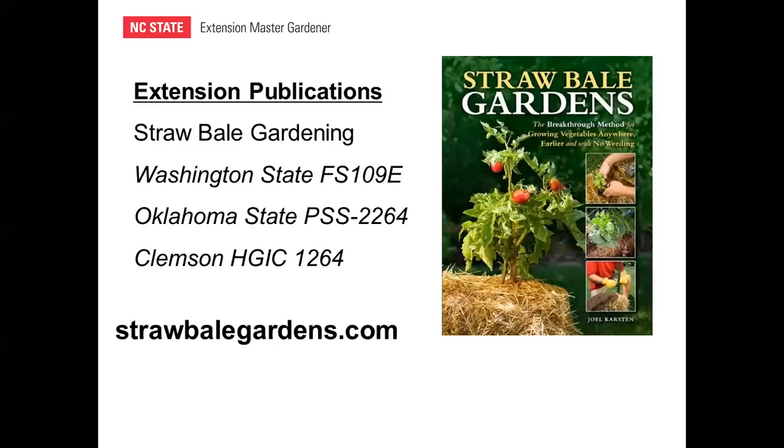I got started with straw bale gardens with a book by Joel Karsten, published in 2013. He recently published a second edition in 2018, but it was this first edition that really got me interested in straw bale gardens. He also has a website, strawbalegardens.com, where you can purchase his book and find other information. Since he published his book, a number of other books have come out about straw bale gardens, but this is the source I'll rely on today.